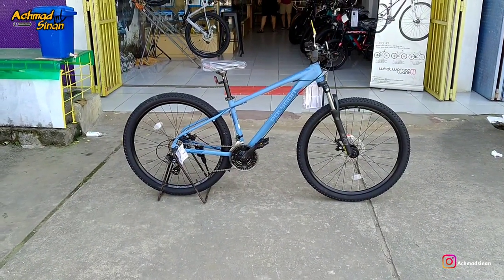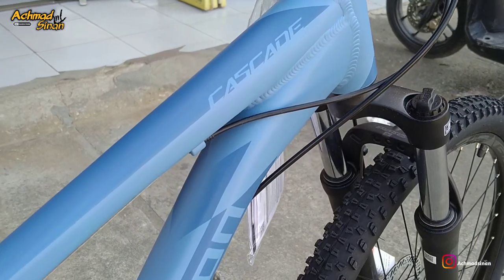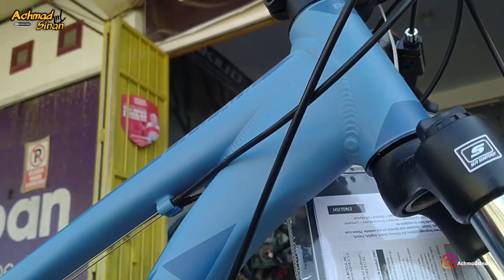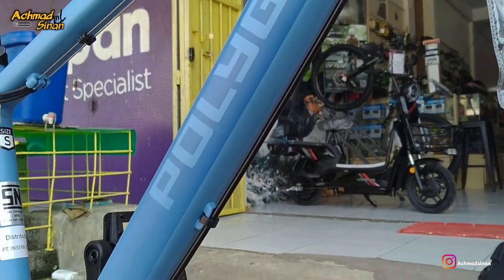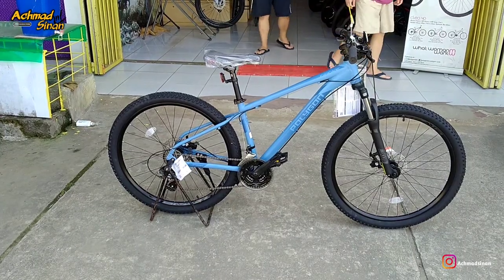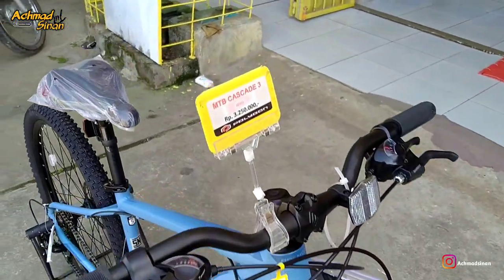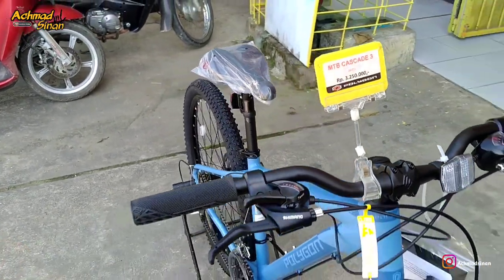Ini adalah sepeda Polygon Cascade seri terbaru di 2023. Di akhir tahun 2022, di bulan November ini, diluncurkan semua produk untuk Cascade. Warna barunya sudah di-launching semuanya. Warnanya biru, mewah, entry level tapi kelihatan mewah. Sepeda ini dibanderol dengan harga 3.250.000 rupiah, sangat terjangkau sekali.